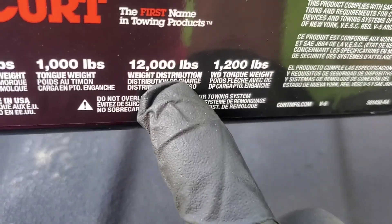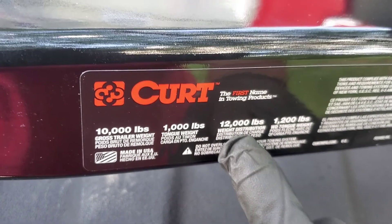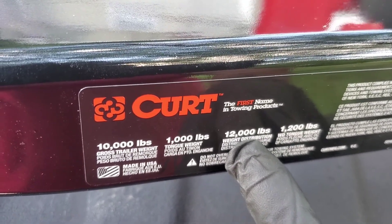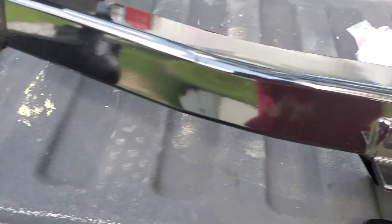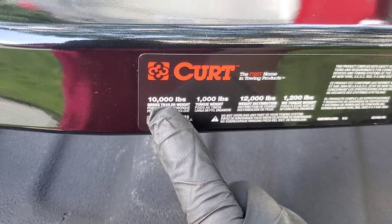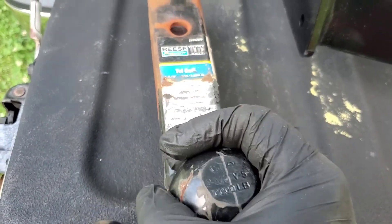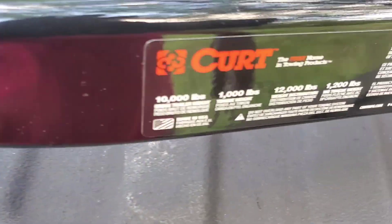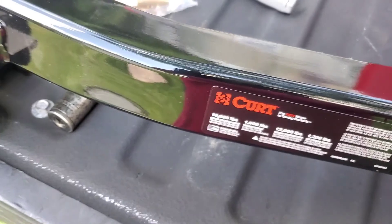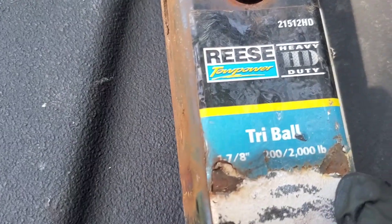The tongue weight really matters — maybe six, seven, or eight hundred pounds. The twelve thousand pound rating comes with weight distribution: you must have a weight distribution system on the trailer to carry that twelve thousand pounds, or eighty percent of it. The tongue weight is the weight pressing straight down onto your vehicle, and the other rating is the pounds you are pulling. Think of it as pushing down and pulling. Make sure you check your vehicle, the mounting for your hitch, and the ball itself.